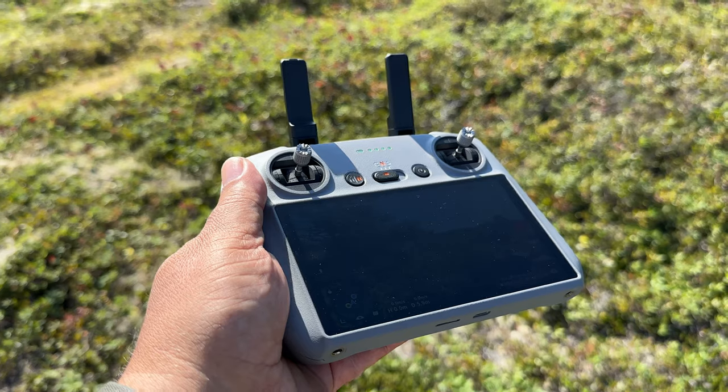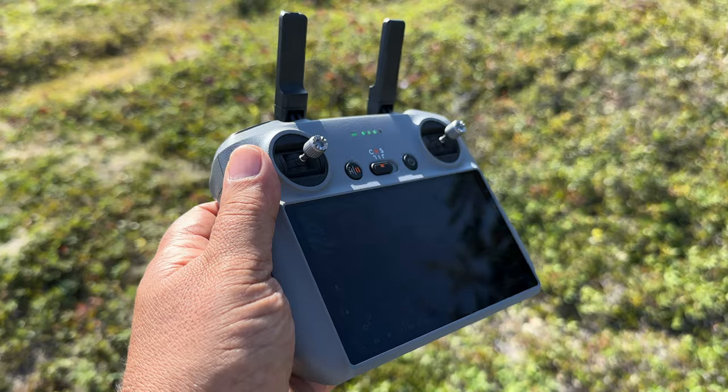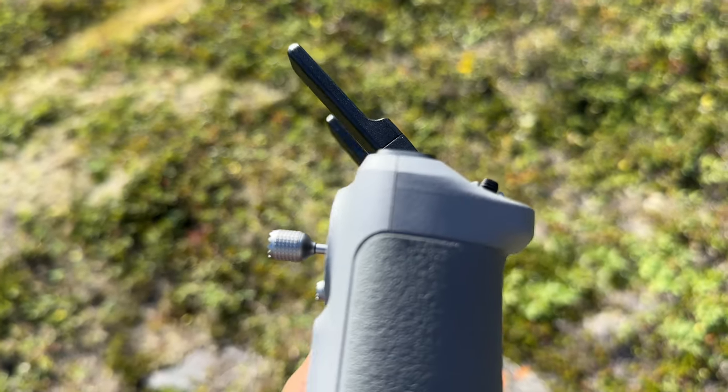With the launch of the Air 3, we got two new controllers: the RCN2 and the new DJI RC2. The Air 3 is equipped with OcuSync 4, which is going to give you good range — it's rated for 20 kilometers. Of course, you're never going to reach that, and you'll probably be limited by the battery before you get that far. But OcuSync 4 gives you a nice solid connection even in complex environments, whether flying in a city with Wi-Fi interference or around obstacles like trees. I haven't done any range tests, but I have had it out quite a distance and have been very pleased with the connection.